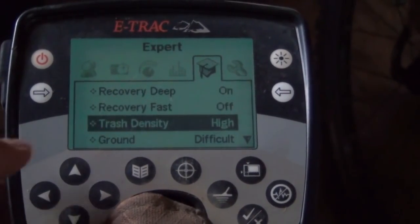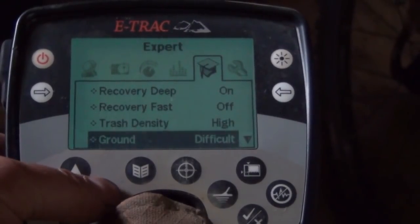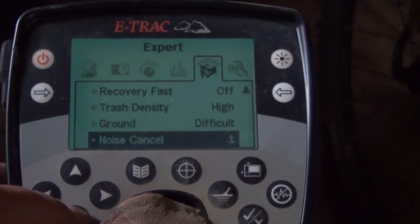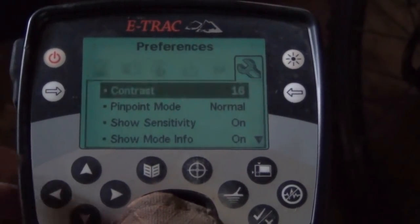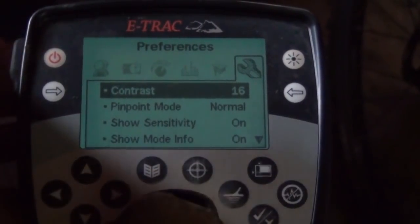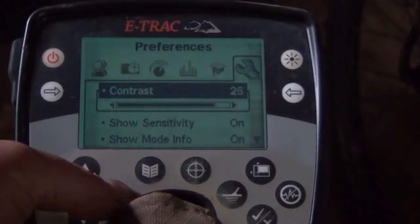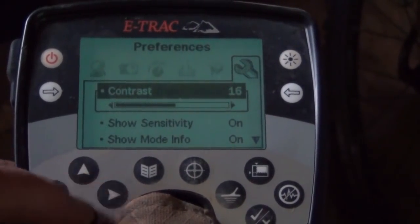Trash density - I generally have set high. Ground - difficult. Neutral if the ground is really, really good, but I tend to just stay on difficult. Contrast is a matter of personal opinion, depends how bright the day is. I tend not to rely on the screen too much, but you might want to darken it down a bit or lighten it a bit - doesn't really matter, as long as you can see the screen, that's the most important thing.